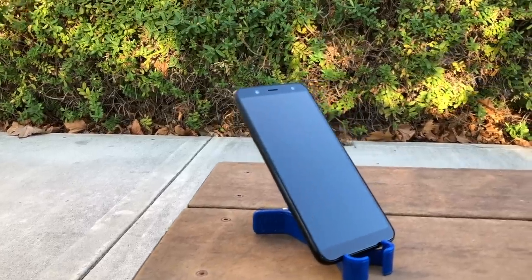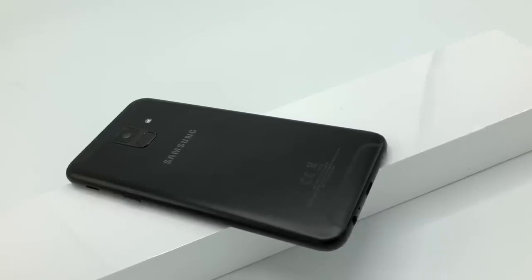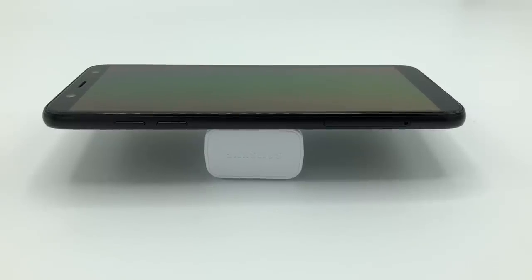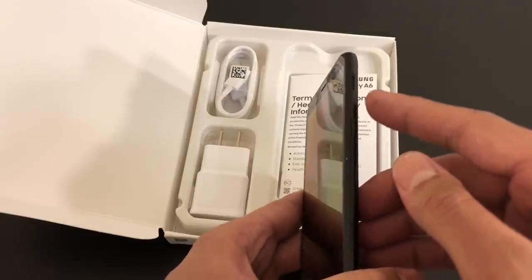At first glance, you notice the minimal bezels and the infinity display with no physical home button. On the back, we have a black matte finish on an aluminum casing and the fingerprint sensor right below the 16 megapixel camera. On the left side, we have our volume rockers and our micro SD and SIM card slot. On the right side, we have our power button and our speaker.